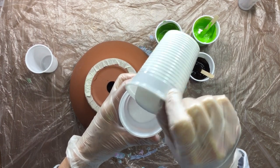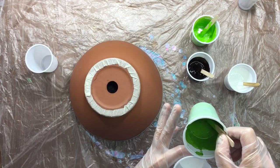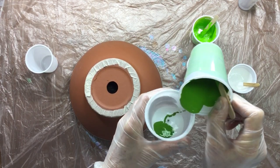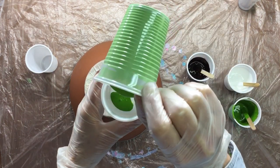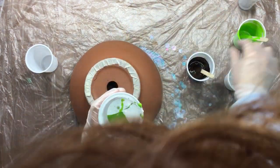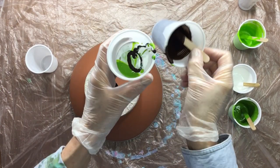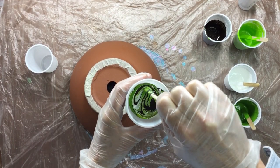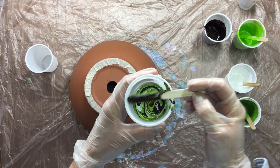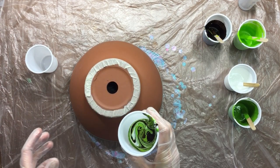So right now I'm going to mix some colors. I had a little email from one of my friends online who said they were on the Royal Talens website and Royal Talens had one of my videos on there. So if anyone comes across that, please send me a link because I'd like to see it.